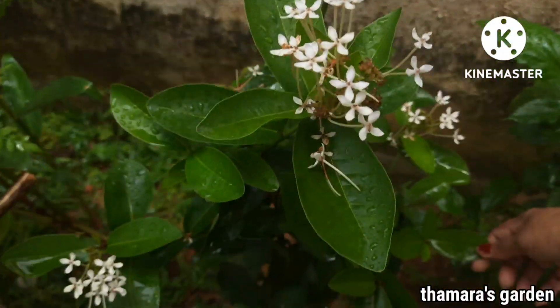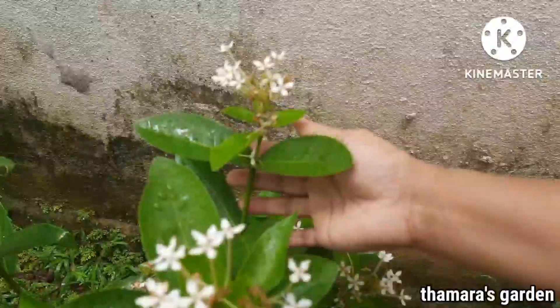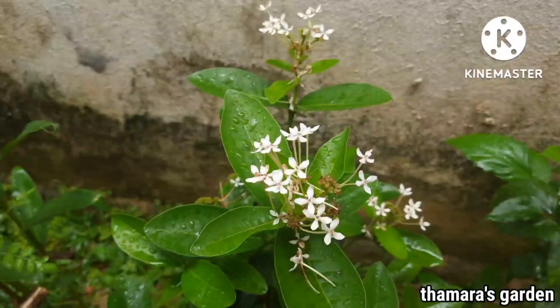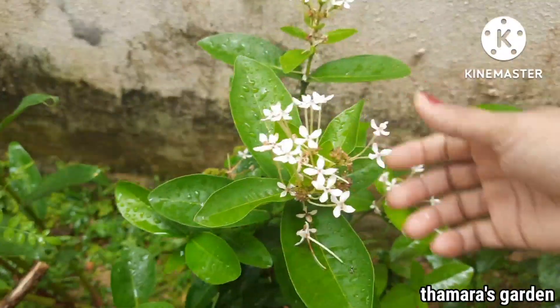Ixora is another plant which you can easily grow by cuttings. They bloom very beautifully. During the rainy season their growth is amazing — they love bright sunlight, but their growth during the rainy season is really good.